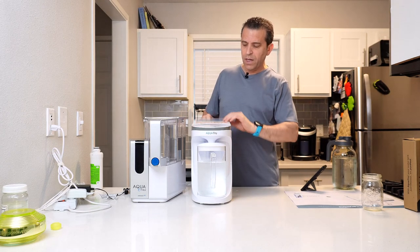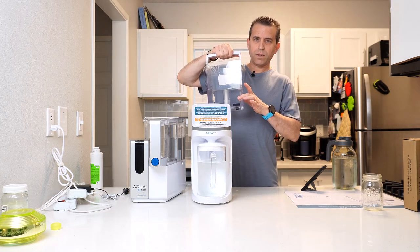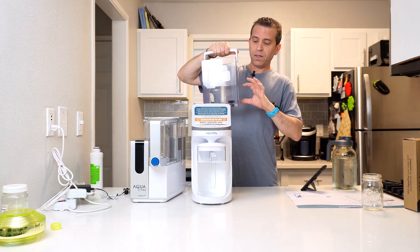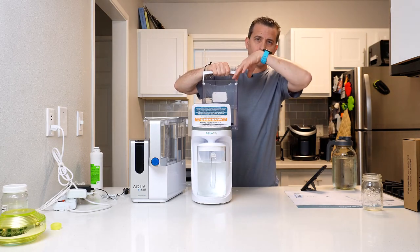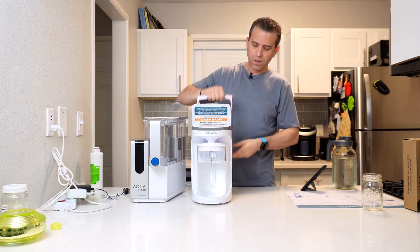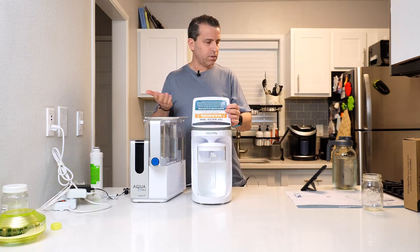The other thing to keep in mind: let's say you reach the point where it needs more tap water. There will be some tap water still in the tank and you're going to need to spill it out, because that's the recommendation. You don't want to pour more water into the tank on top of old filtered water. So there will be a little wasted water — something to think about.